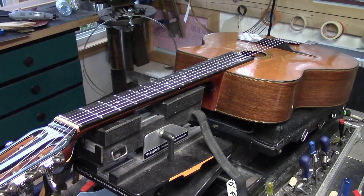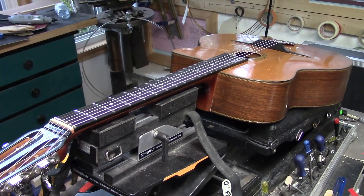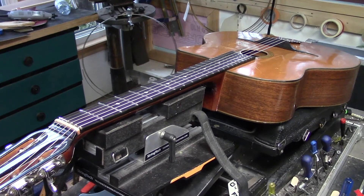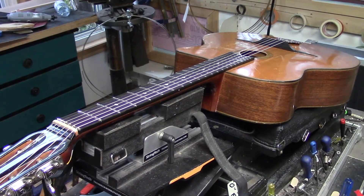There's no reason why this guitar shouldn't be fully functional a hundred years from now. And that's it for the Jacques Favino — signing out. Cheers!